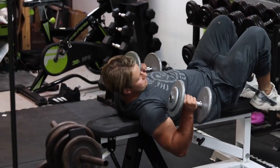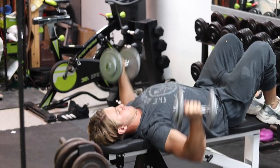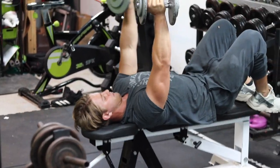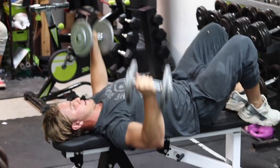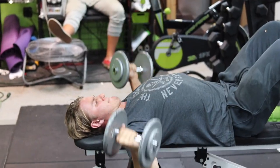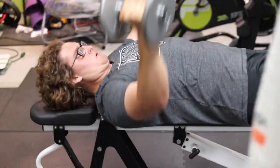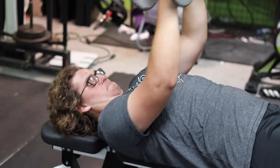After the dips we have dumbbell flyes — a classic old-school bodybuilding exercise. I see a lot of people doing it wrong. You should have a slight bend in your elbows so there's not too much tension on your shoulders, and definitely go fairly light — you can hurt yourself going too heavy. As you can see, I put my feet up on my chest. Shout out to my cousin Liam who helped me film this video.